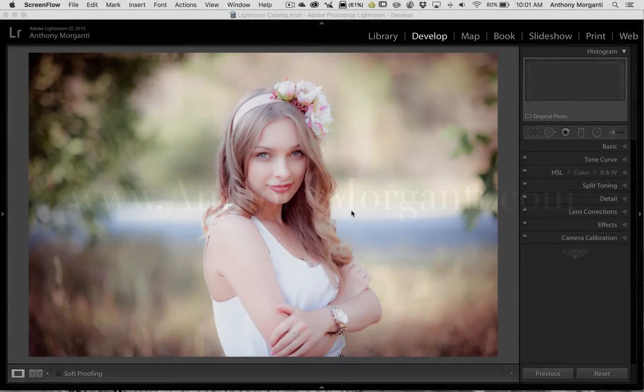Hey guys, this is Anthony Morganti from AnthonyMorganti.com. This is episode 39 of Lightroom Quick Tips. In this episode I'm going to show you a tool tip that is really versatile — you could use it in a lot of different situations, and you could do it with the graduated filter, the radial filter, and the brush.